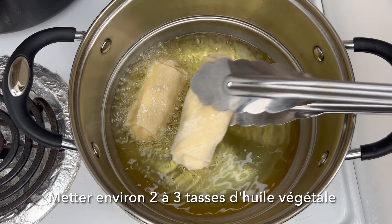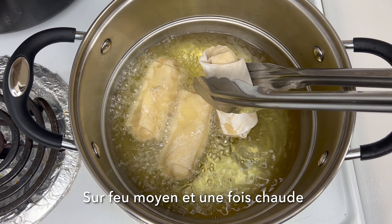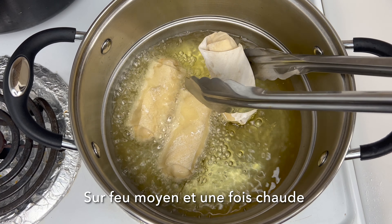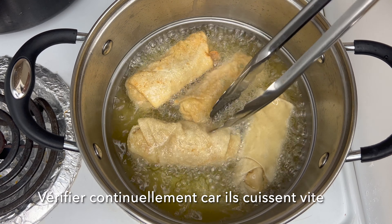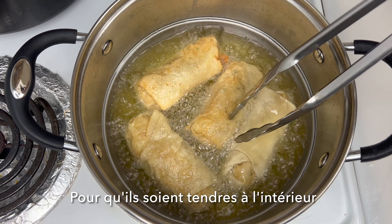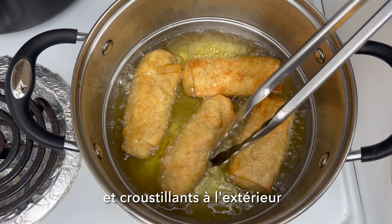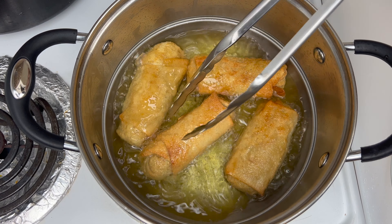In about two to three cups of vegetable oil, depending on how many egg rolls you made, fry them on medium heat. Go ahead and flip them to fry each side. These cook really fast so you want to make sure you're checking them continuously so they're soft on the inside and nice and crunchy on the outside. Repeat the same process for the remaining egg rolls — look how golden brown they look!